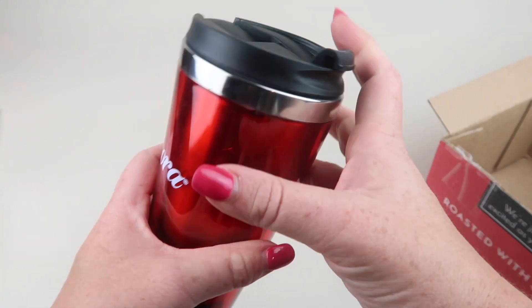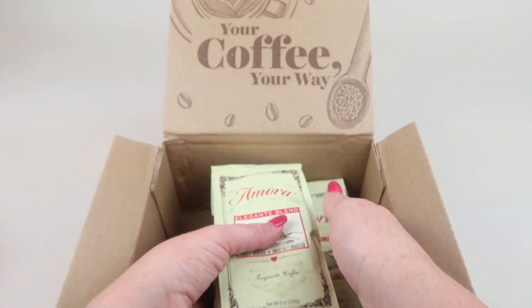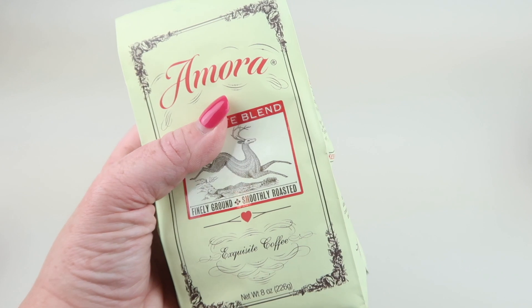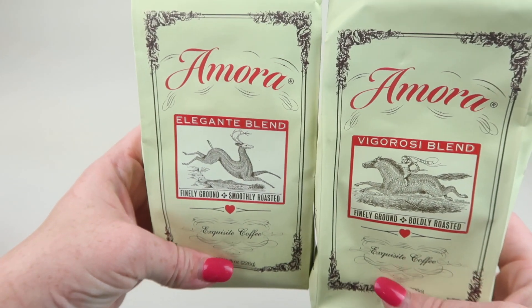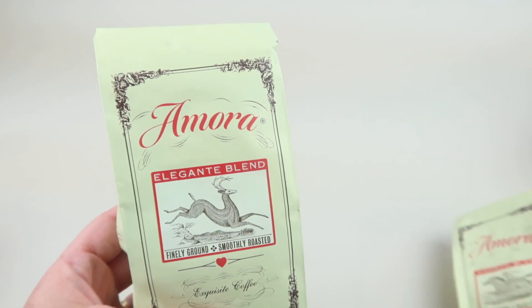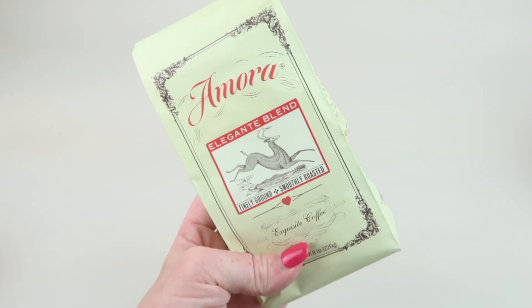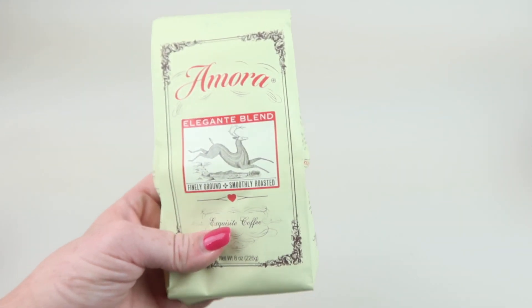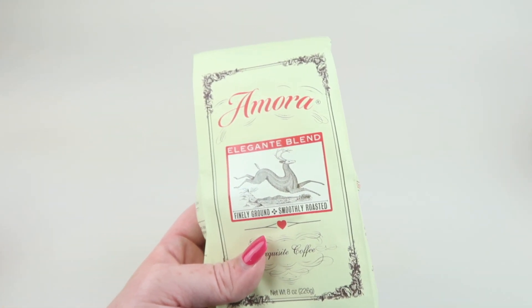Here's the mug — pretty standard. I also received two bags of coffee. When you subscribe for the first time you get two bags for $7.50, or if you choose the free subscription deal you get one bag for a dollar. We're going to start with this one — it is the Elegant Blend, and I was sent the ground coffee.